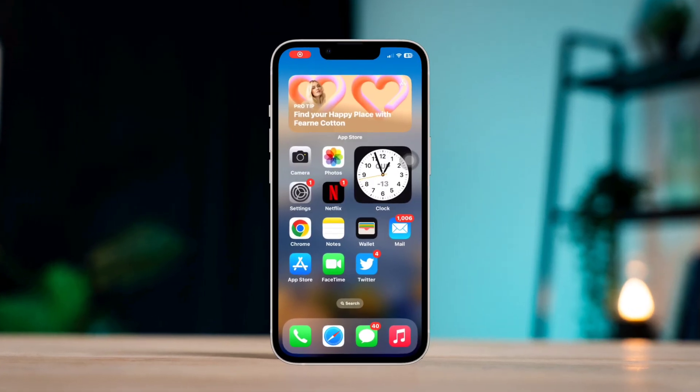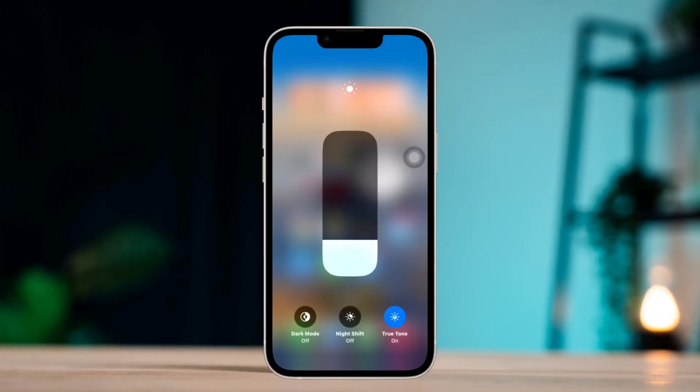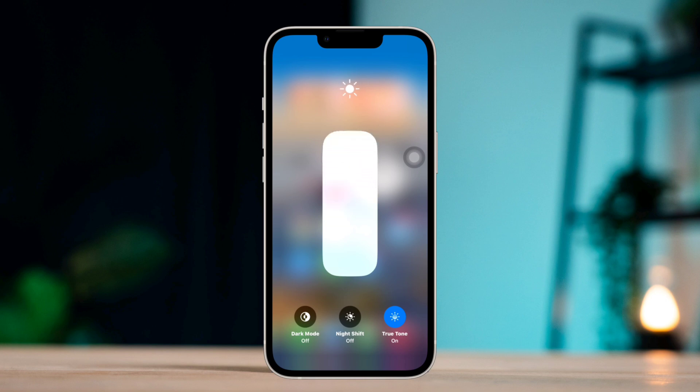Do you want to make your iPhone display brighter? Hey there, this is Eve. In this tutorial, I'll show quick tricks to boost and increase your maximum brightness on any iPhone. So let's get started.